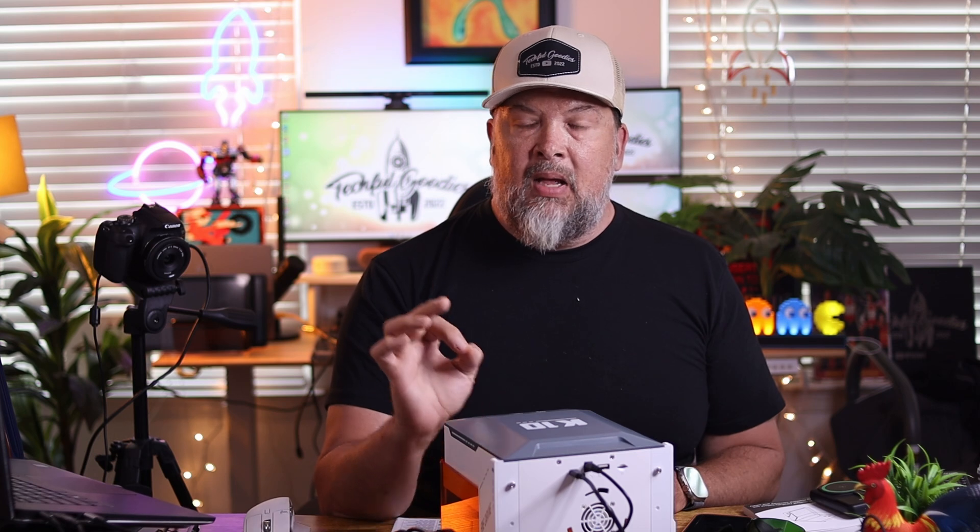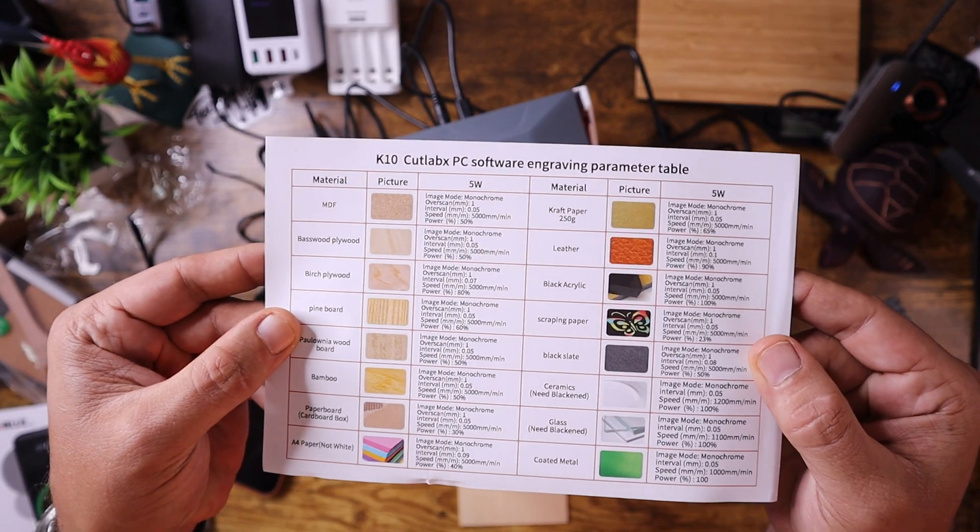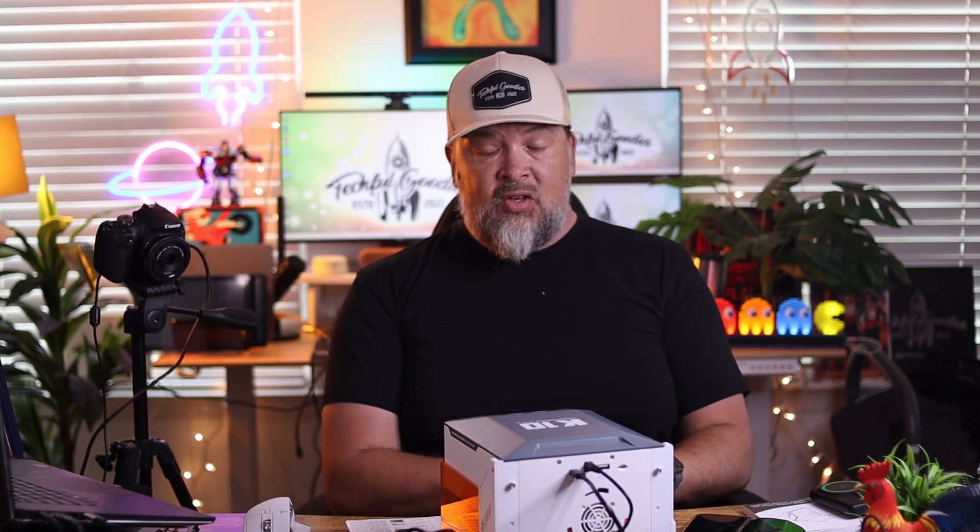Overall I'm going to give this a thumbs up. The only issue initially was setup — I wasn't sure how to configure the internet connection, but once I plugged in my gateway it worked fine. Remember to focus your laser and change the settings based on the material you're printing on. Thanks again to WayneLux for sending this over. If this video helped you out, give it a like and subscribe. Until next time, this is Carl from Techful Goodies, and I'm out.